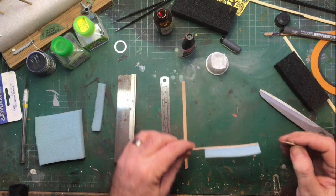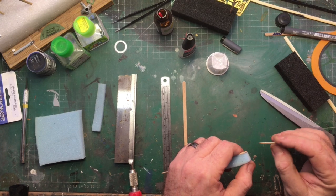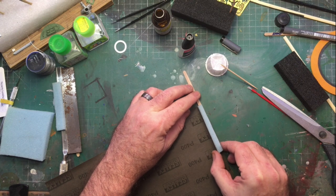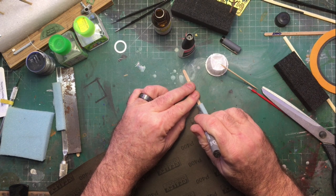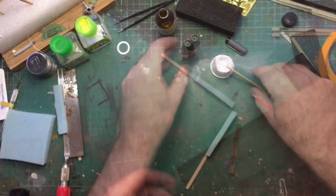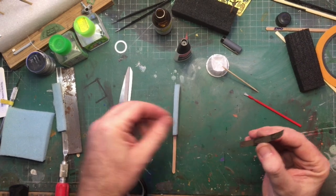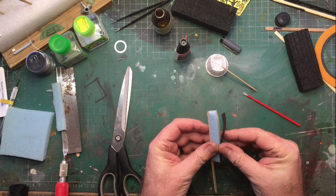Next, check around the stirrer and glue down any areas where the foam didn't stick. Now we take our sandpaper and mark around our stirrer with a pen or pencil. Once we've marked around it we can cut it out. Get the super glue and apply it to the back of the sandpaper, trying to cover all the sandpaper up to the very edges. Take the foam-covered stirrer in one hand and the sandpaper in the other and very gently attach the two together.